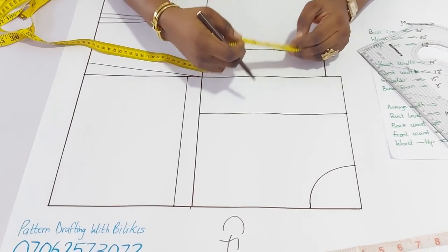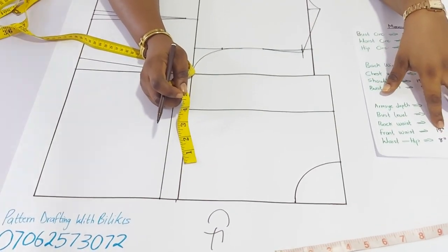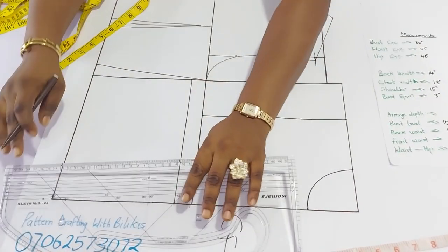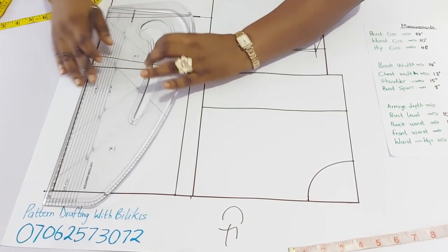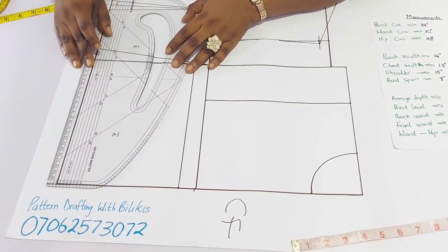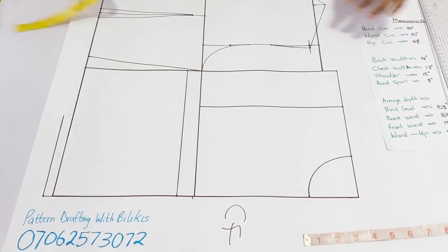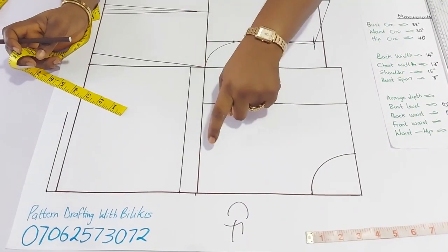The next thing is to insert the front waist measurement. Remember, it is different from the back. The front waist measurement is 18 inches, so I am going to measure from the closure and measure 18 inches — meaning I have to go down a bit from the normal back waist measurement. Having done that, we can now insert the bust span measurements. Remember, it is 4 inches. Your bust span will be inserted on the bust level and not the armhole side depth.